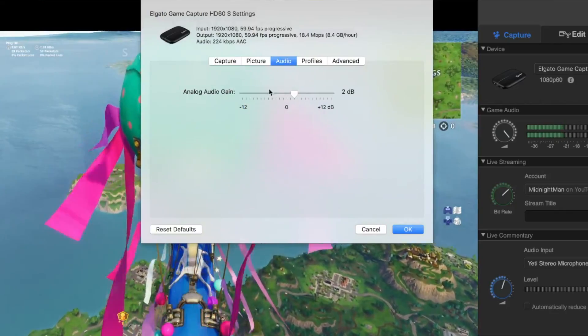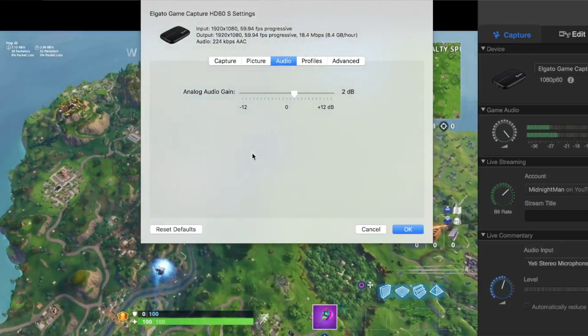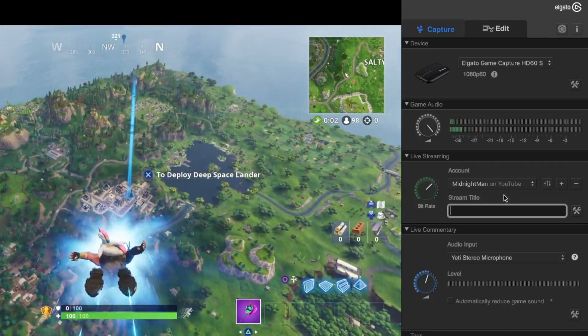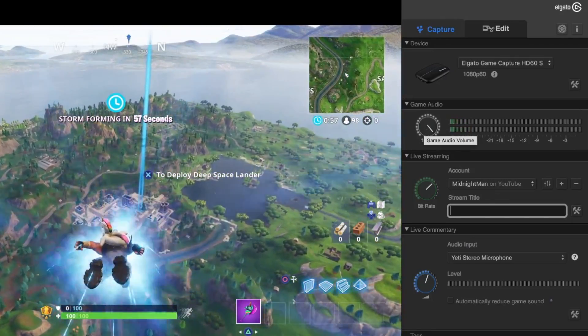That will fix the problem of not getting gameplay audio. But the next issue is that for some reason this audio comes in very soft — you can barely hear it. So I usually go to the Audio tab and boost it to about 2, because if it's too loud you'll hear static in the background and it won't sound good. After doing those two things, select OK. Then under the Game Audio section I max out my decibel levels, because it amplifies the audio more cleanly than the other audio option.